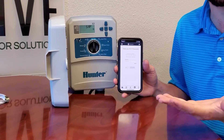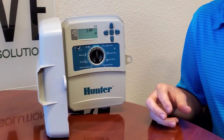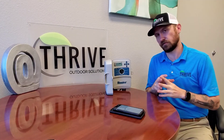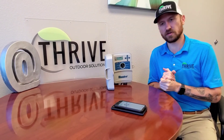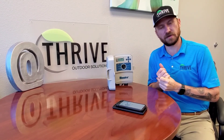Thank you so very much for watching the video and purchasing an irrigation system with us. We look forward to seeing you on the day of your closeout where we can go through your standard watering schedule and really go in depth walking through your irrigation system. Thank you again — my name is Aaron with Thrive Outdoor Solutions, and you make it a great day.